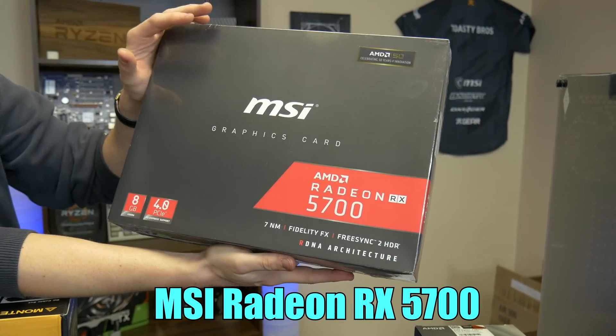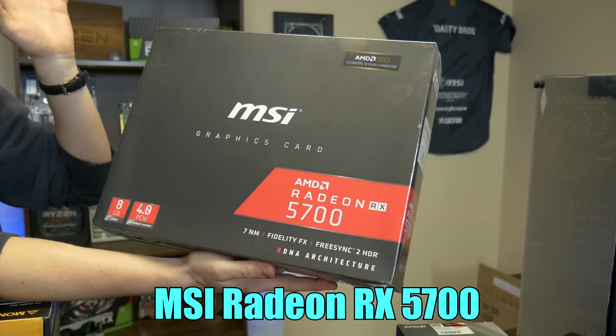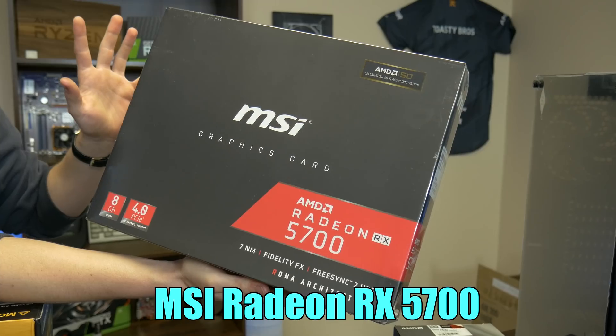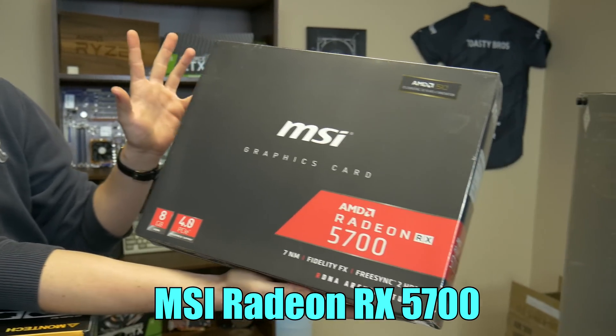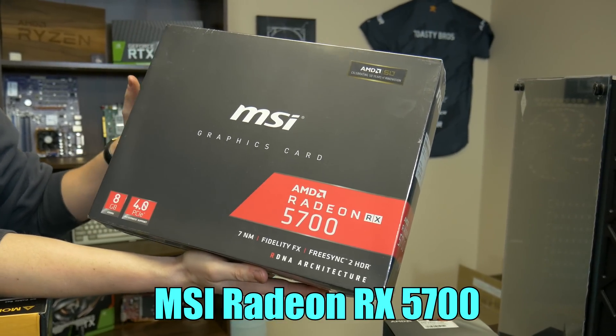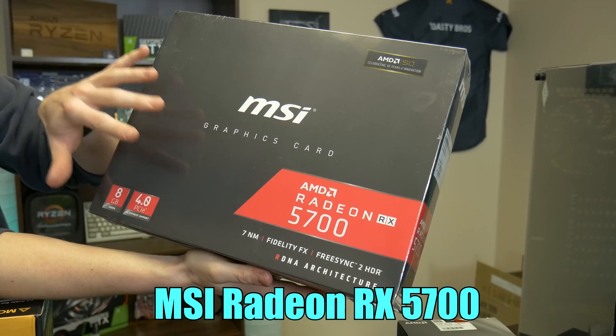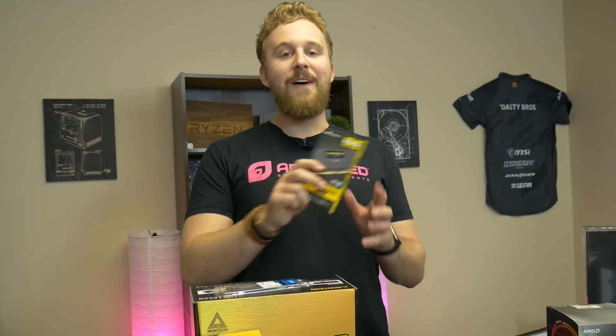Also from MSI, we have the AMD Radeon RX 5700. This is not the 5700 XT because we are trying to keep this a little bit budget. He is a video editor, so we didn't really need maximum graphics — we really just wanted a lot of strong cores. The 5700 is still a really good graphics card and it will get the job done.